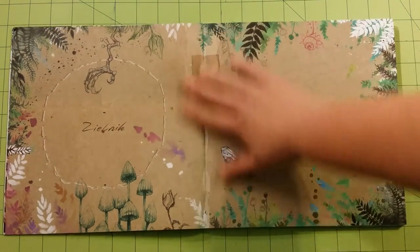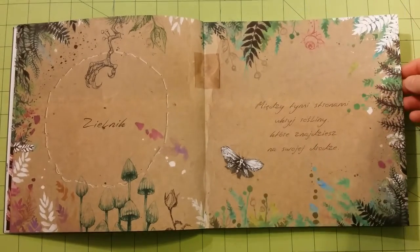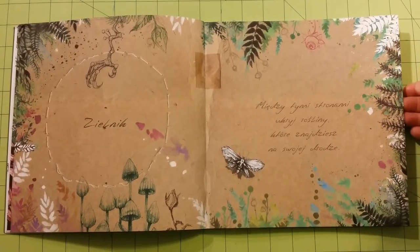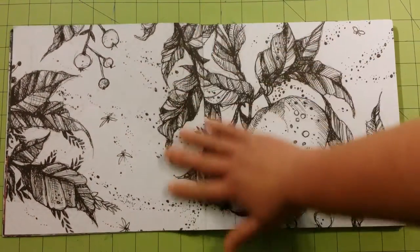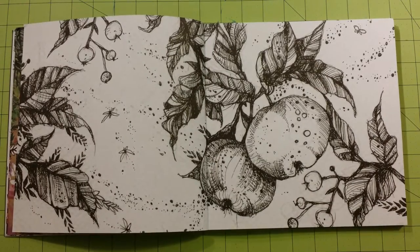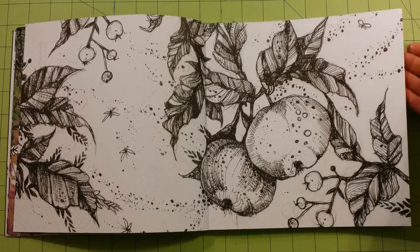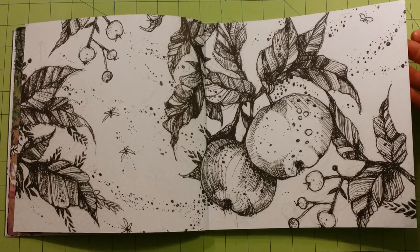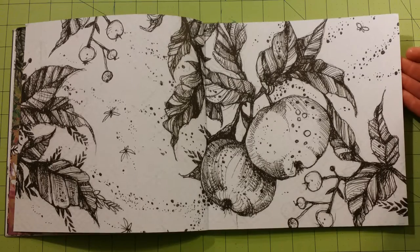The paper quality in this book is really good. It is thick — it feels like maybe a thinner cardstock kind of paper. It would be fine for water-based markers, watercolors, gel pens, felt tip pens, colored pencils, crayons, anything like that.